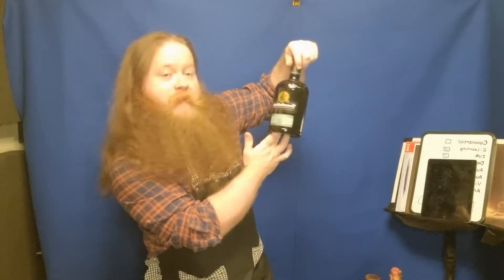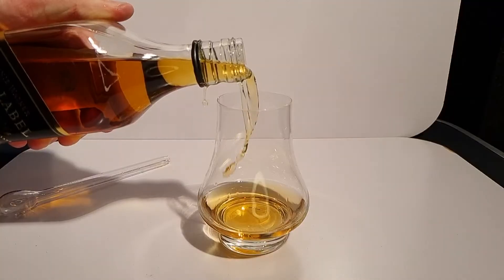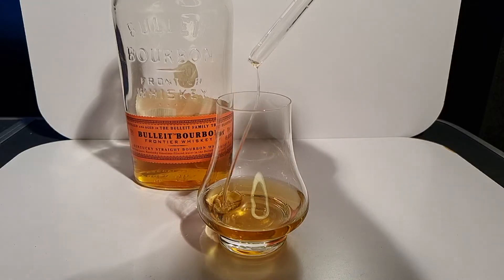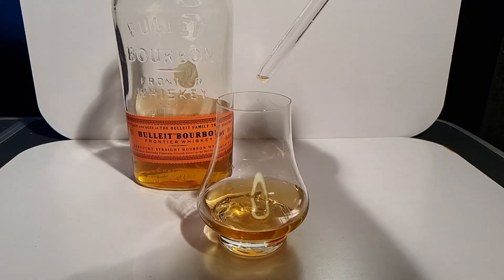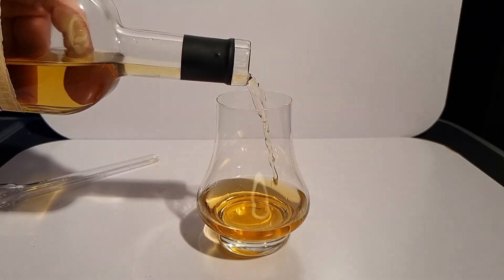We're going to put some Johnnie Walker Black Label in. We're going to go with some Bulleit Bourbon. The cork has actually melted off of this and fallen into the whiskey, so there's little bits of cork floating around in there — it just adds a wee bit of texture to it, won't it? This feckin' unbelievable Irish whiskey. This stuff isn't good.